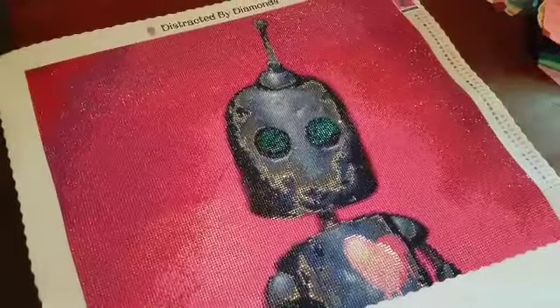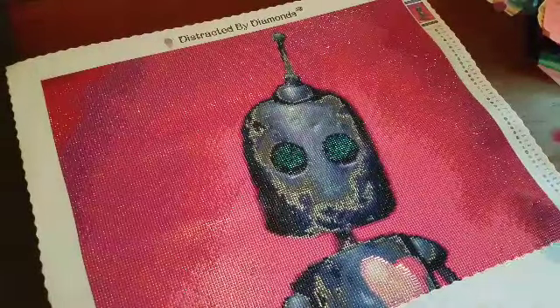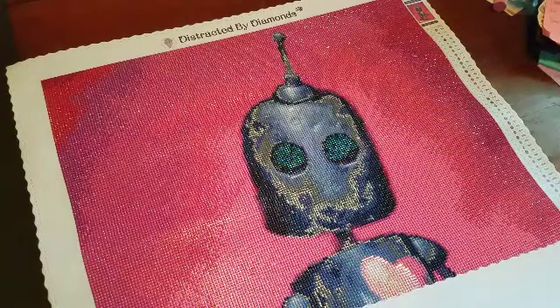Can we just take a moment and soak up all of these pinks and the cuteness of this little robot? Seriously, oh my goodness.